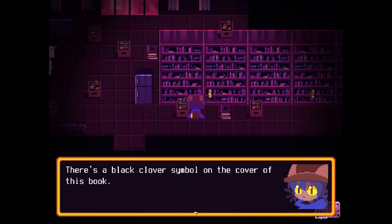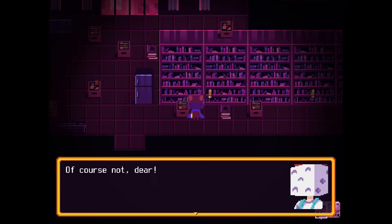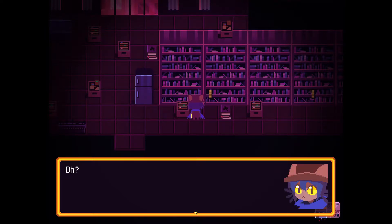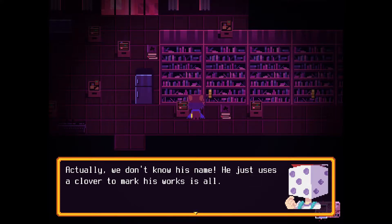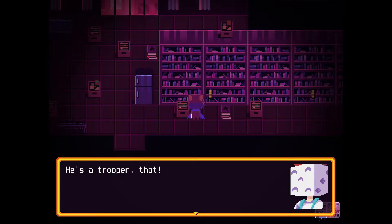There's a black clover symbol on the cover of this book. And this other book has a clover on its spine — and the rest of these books too. Are they all about clovers? "Of course not, dear. The black clover is part of the author's name. We don't know his name — he just uses a clover to mark his works." So he wrote all of these books? He's a trooper, that.